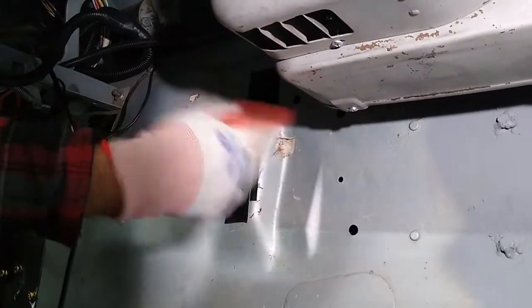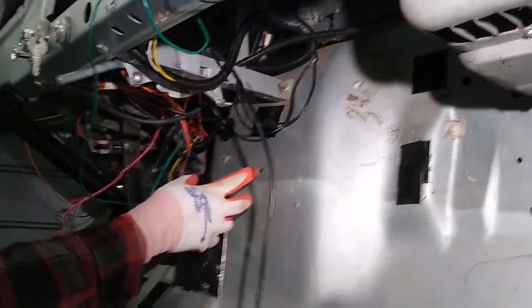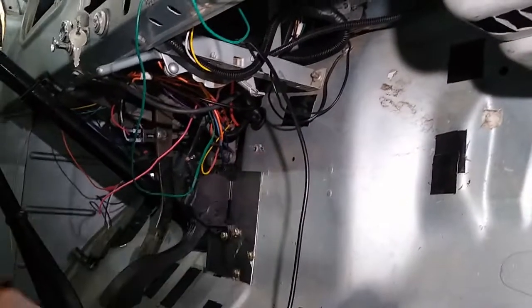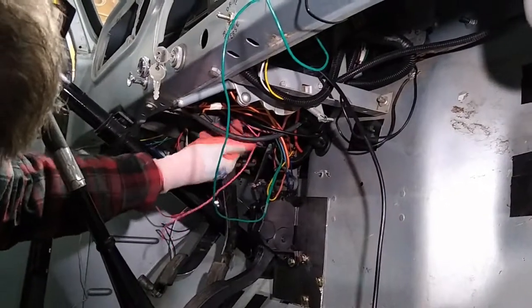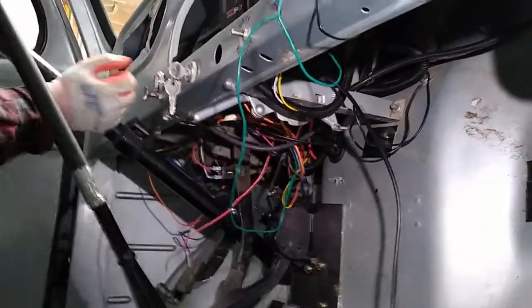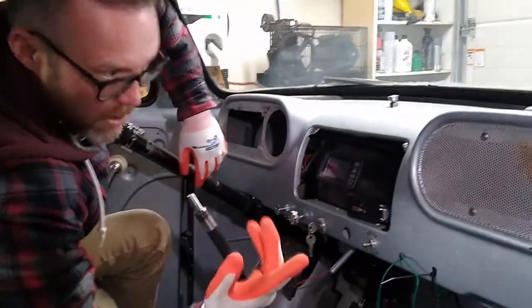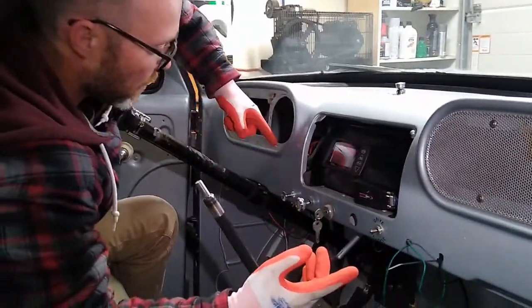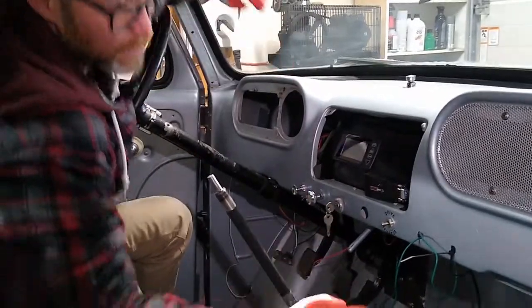And that takes high voltage power from the contactor box. Then it all runs through this mess of wiring, which has yet to be cleared up — so don't judge. But some of these wires — this pink wire and this purple wire — run to the switch here. One of them goes to the contactor box to activate the contactor for the heater element, and the other one simply switches on through the fuse block to switch on the 6-volt motor.